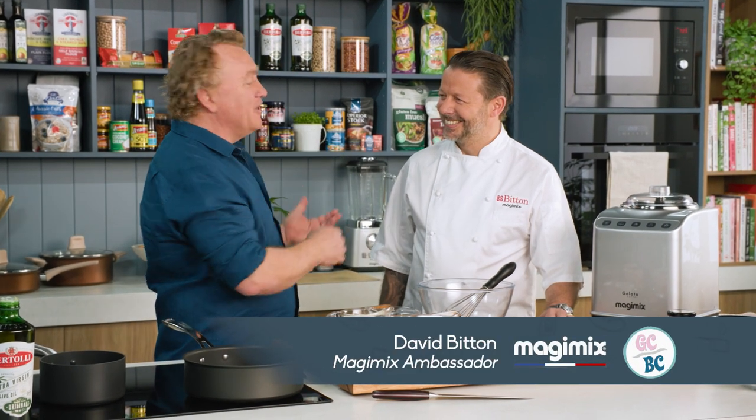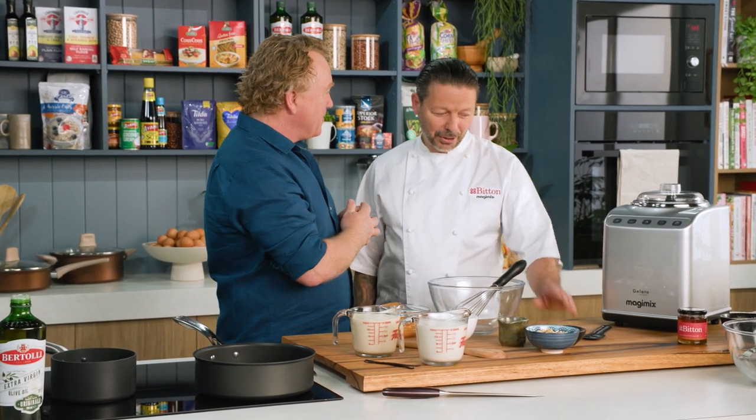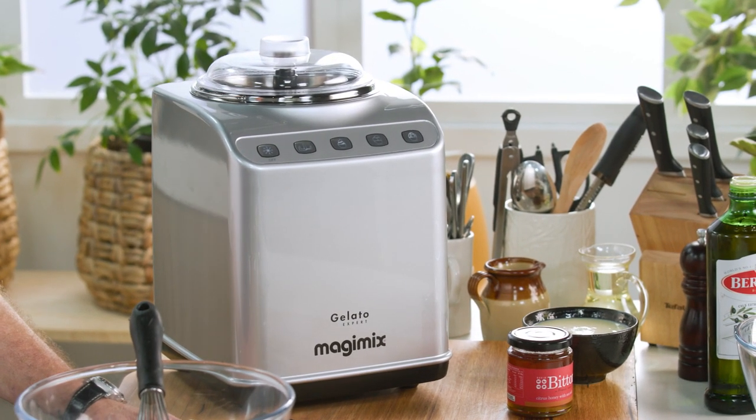You can find all the recipes on our website goodchefbadchef.com.au. I'm joined in the kitchen today by David, who is the ambassador for Magimix. Now normally with Magimix we're making pureed things up and cooking with them, but we're doing something different today. Today we're doing something very different with the new Gelato Expert, which is an incredible machine.